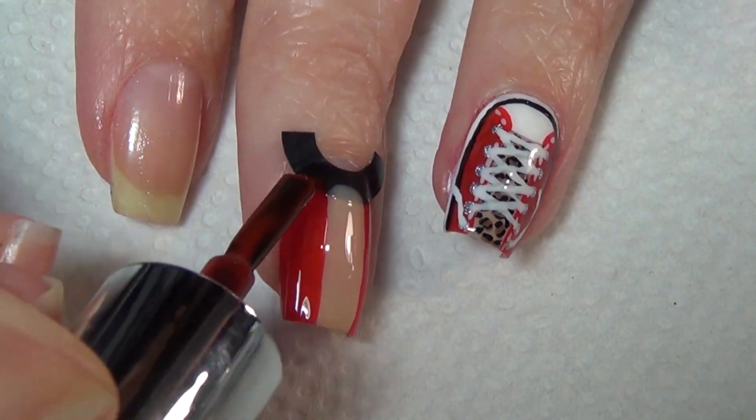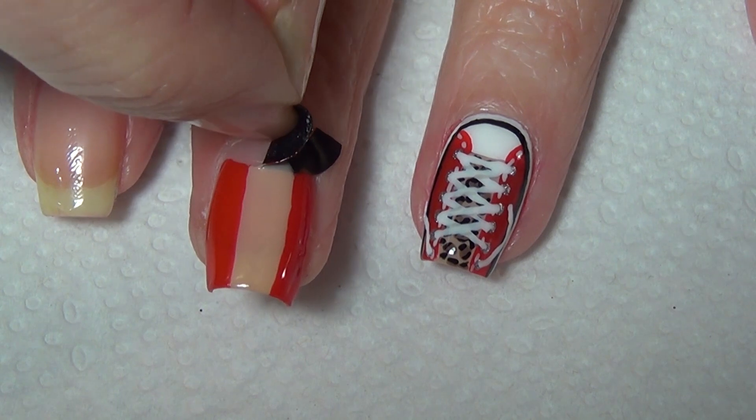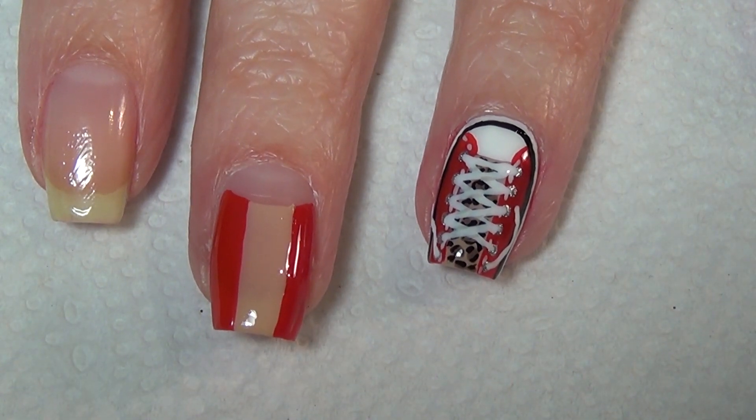Add your red polish on the other side of that and don't worry about it going right to your skin because you will be adding a thin white line. Remove your nail vinyl leaving behind your half-moon shape.